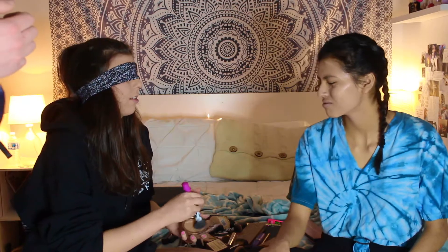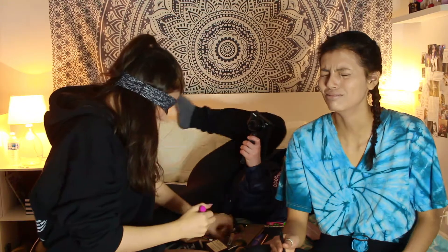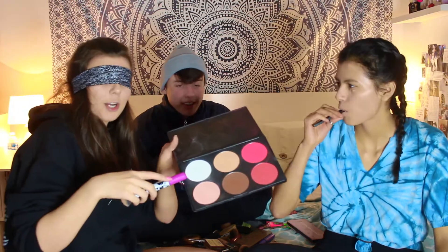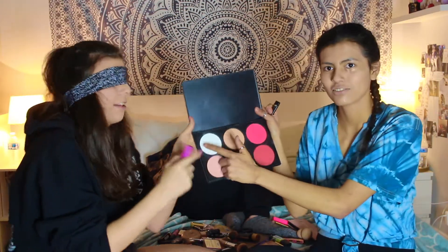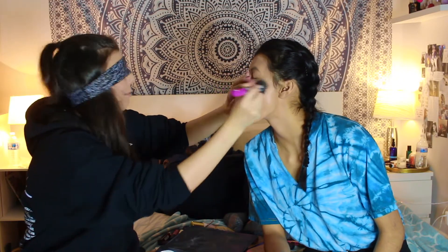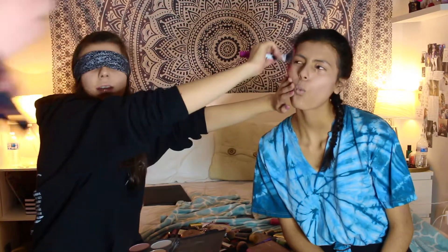We need setting powder, we're going to use this. Now we're going to use blush. She's done contouring the face. Now we're going to use blush — I'm going to use this color. She's using this color. Cheeks. Why is your nose wet? I didn't blend this well, did I? Now we're going to use this color — this is either blush or bronzer, I don't know.